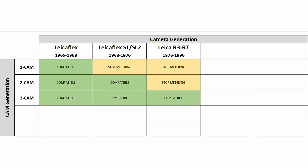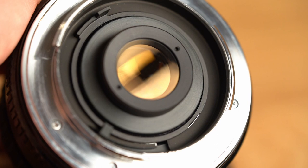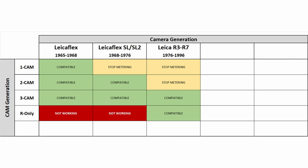This 3-cam design was used for over 20 years. But before that era ended, in 1986, Leica started to reduce the complexity of the lenses and made a new variant that only had the third stepped cam. Here I have an example of a 28mm Sigma lens that was adapted with the Leica R cam only. Of course, compatibility with the Leicaflex and SL/SL2 cameras was no longer given, but they work perfectly fine with all Leica R cameras.